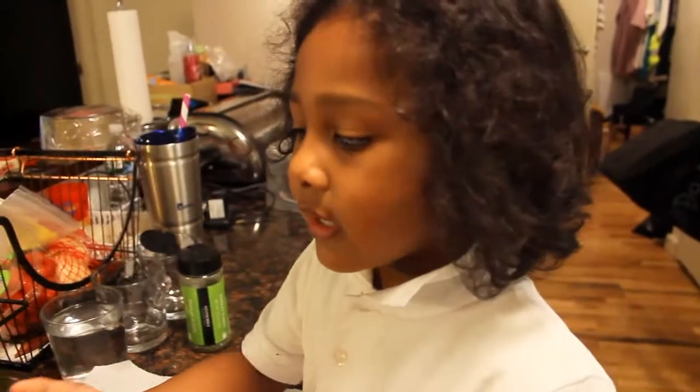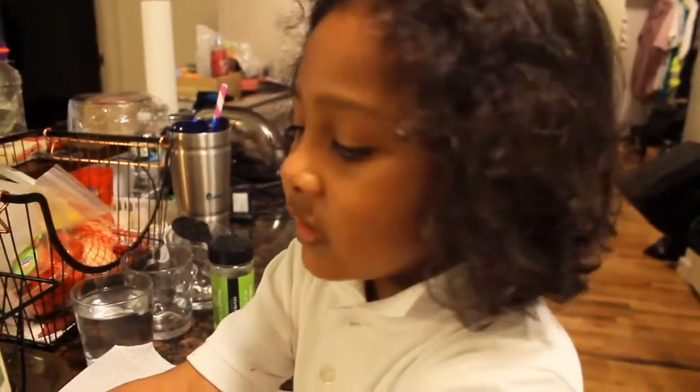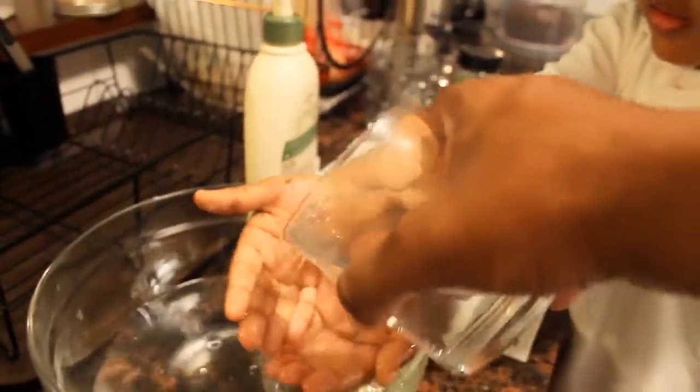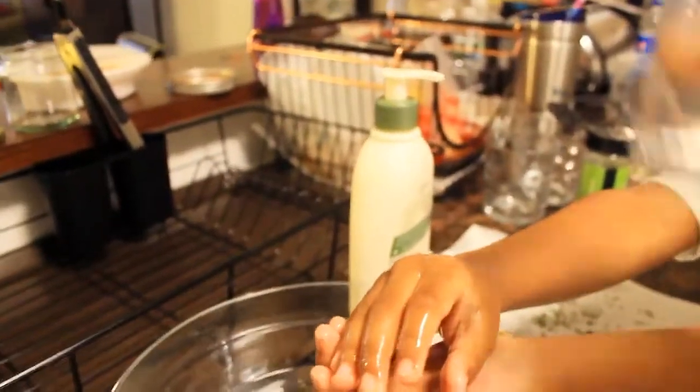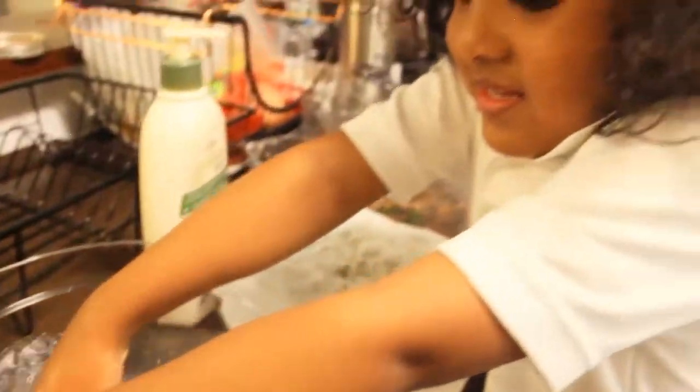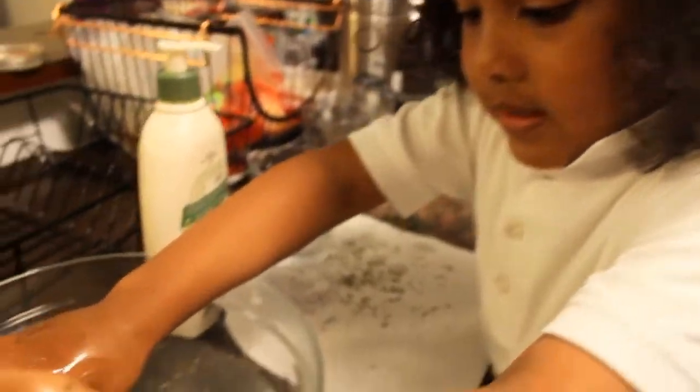The next step is to pour the next cup of water over your hands so it can wash off the germs. You can also put your hands inside the water to also have the rest of the germs. Look how much germs came off my hand.